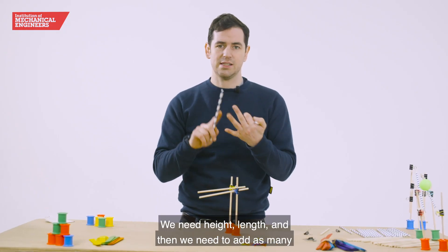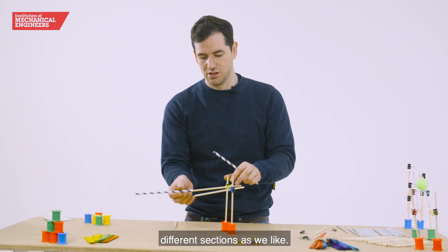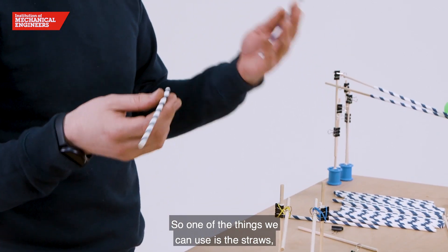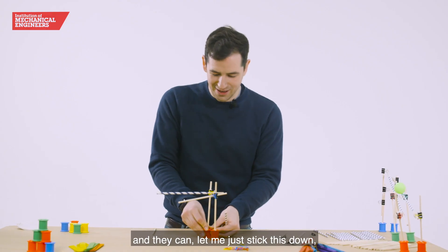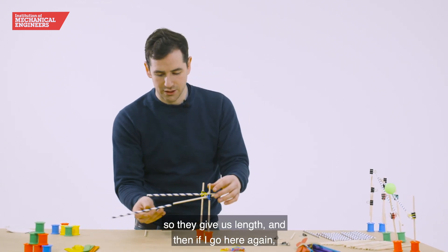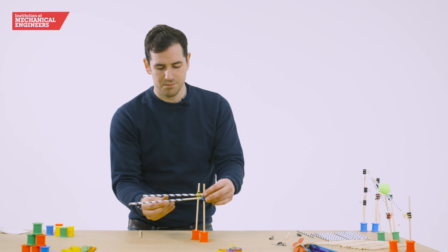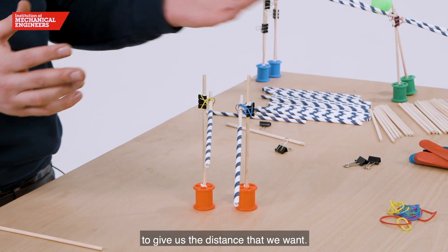What we need is variables — we need height, length, and then we need to add as many different sections as we like. One of the things we can use is the straws; they can give us a little bit of extra length. You can see we can adjust the length here to give us the distance that we want.